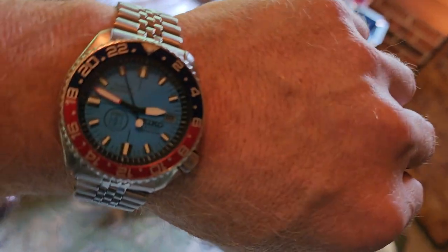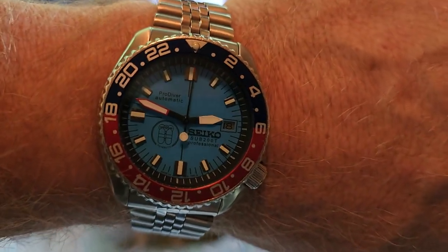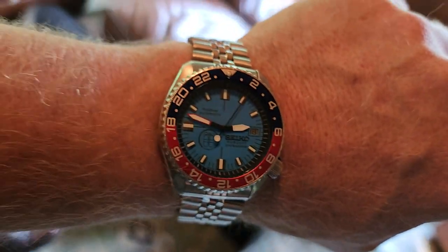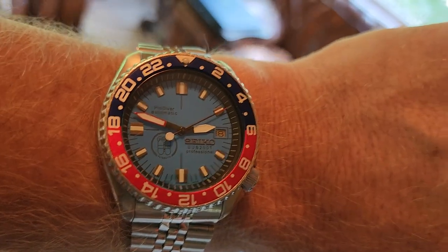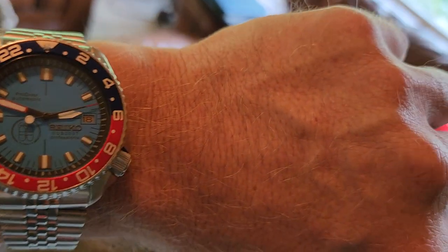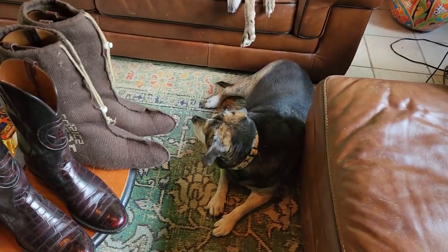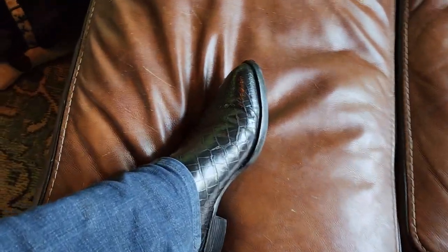Before we get started, let's check out the watch today. It's a Seiko mod — made to look like the Pepsi bottle cap. They took an automatic Seiko, modified the dial, and spruced it up a little bit. Say hi to Jenny, hi to Daisy. So boot check — we'll go through the boots we have.